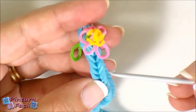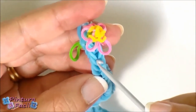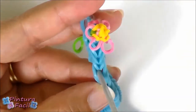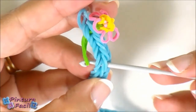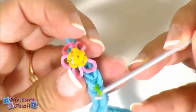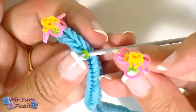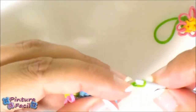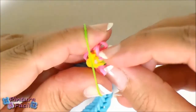Count five stitches from the flower. Insert the hook and pull it through. Stretch the band on your hook, pass your fingers, catch the flower and pass over the band.